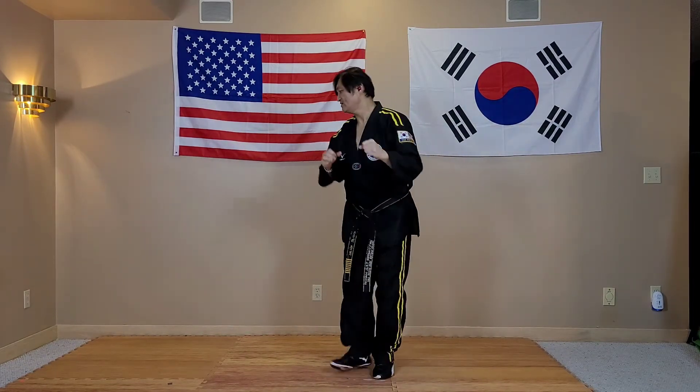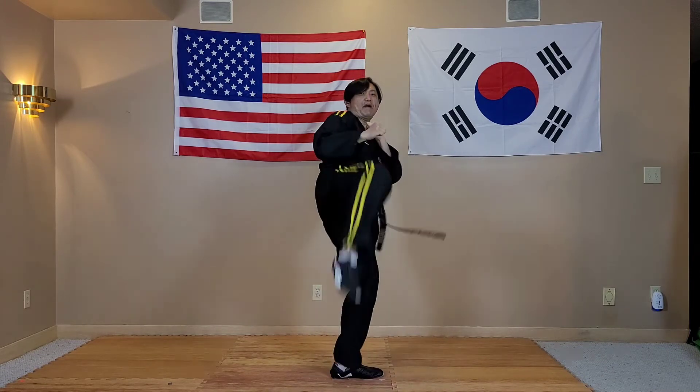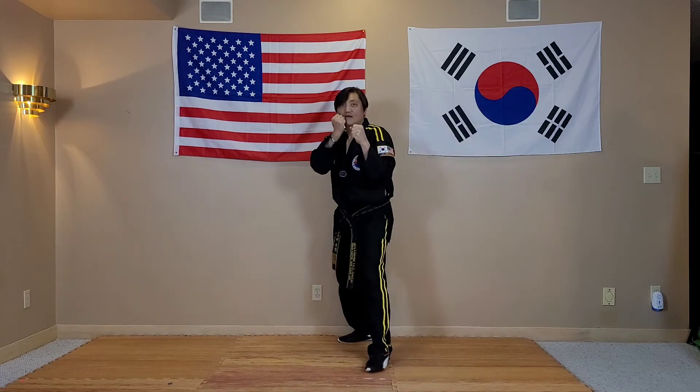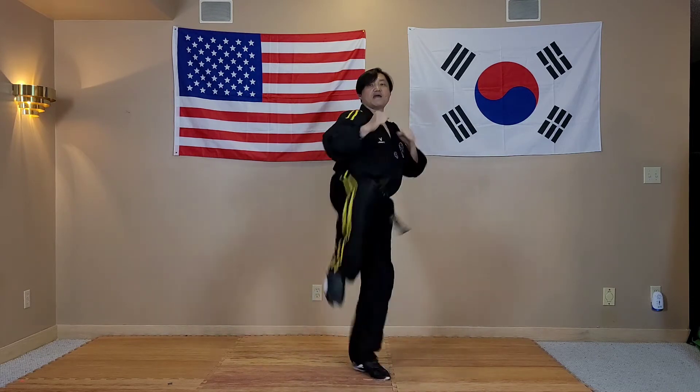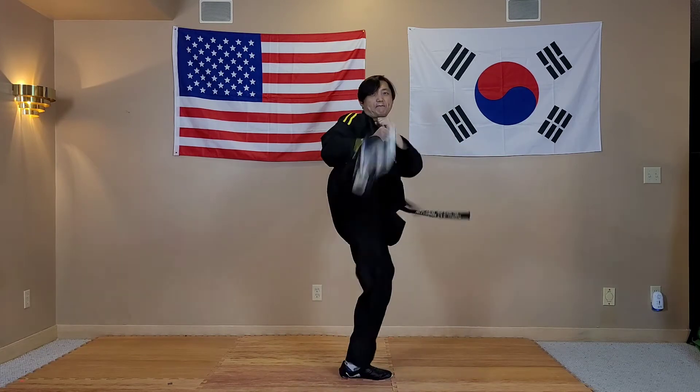Make sure to practice both sides. From the other foot back. One-two round kick. Again. One-two round kick. One more time. One-two round kick.